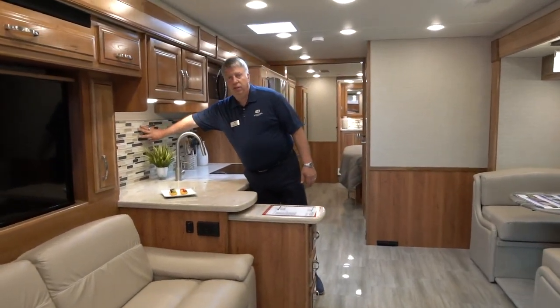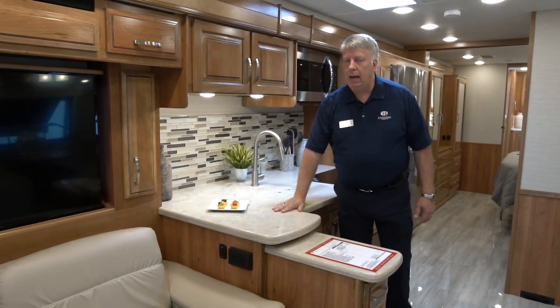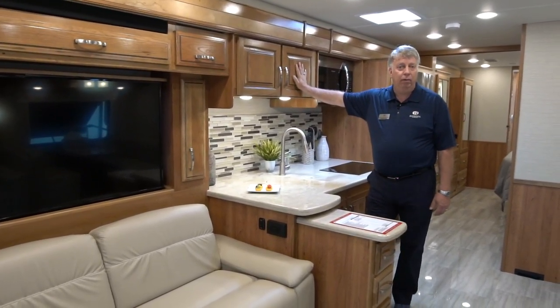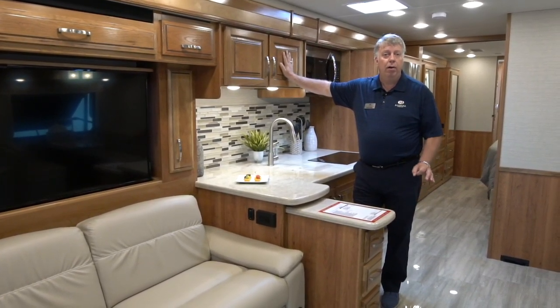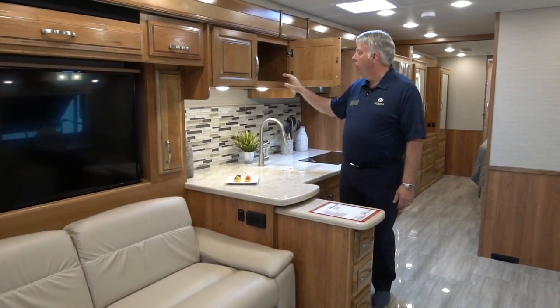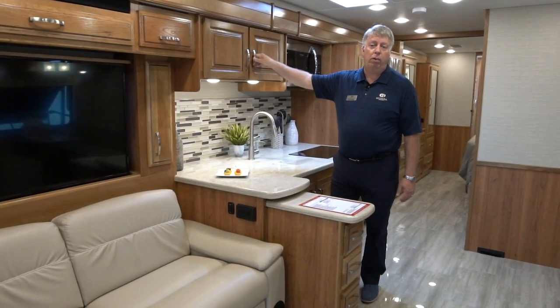We've got a nice upscale tile backsplash here and solid surface countertops. One of the most important things is our solid hardwood cabinetry — all of the wood in this coach is solid hardwood. Even the stiles and fascias are not wrapped wood like our competitors. Solid hardwoods that you can see everywhere, so it's a great feature to have, especially in this price point.